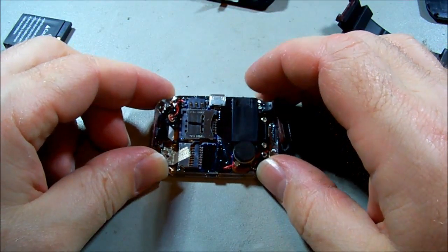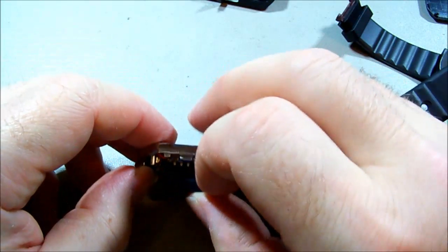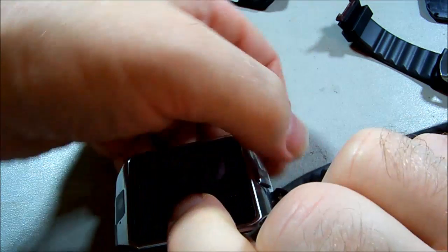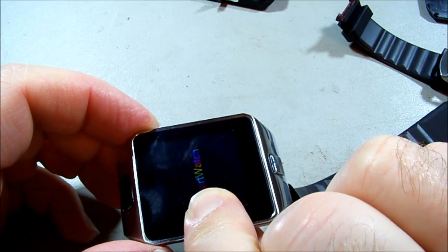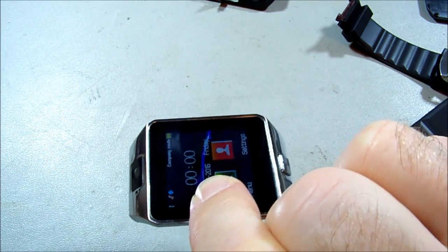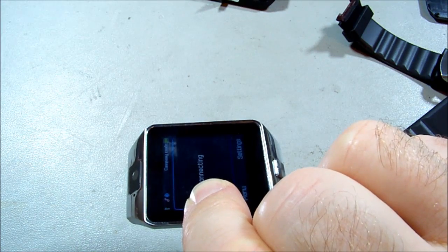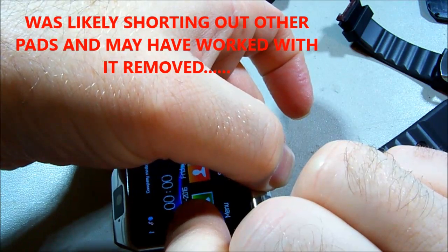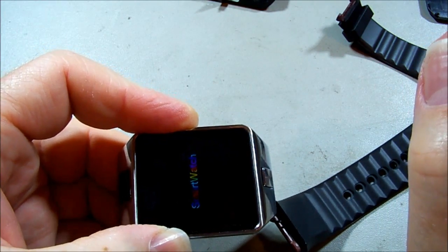It turned out to be a capacitor after all, which is interesting because I wouldn't have thought that would stop it working. Let's pop the battery back on and see what happens. Holy crap — how would a capacitor stop that working? I mean, it's only a power rail. It was only a microfarad of all things. Okay, let's shut this thing down — power off. There we go.